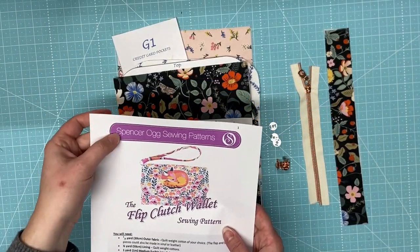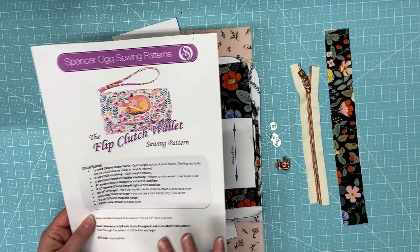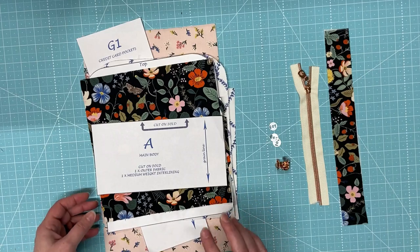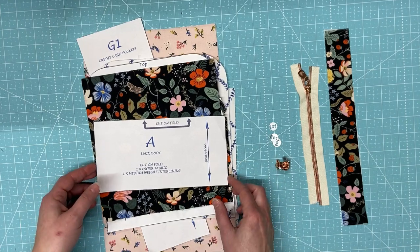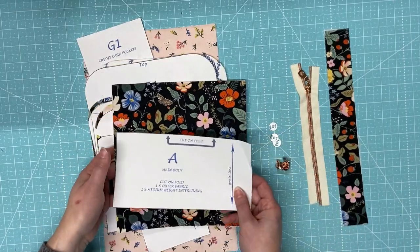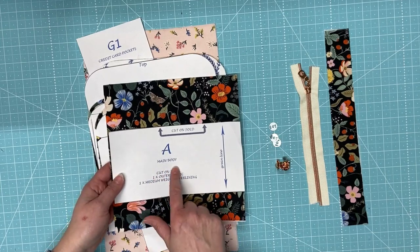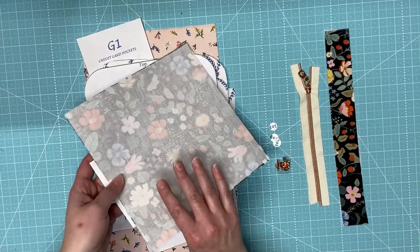So today we're looking at the Spencer Aug sewing pattern, the flip clutch wallet. The pattern will have all of the requirements you need on it, but I'm going to go through and show you the different components. I'm not going to give out any dimensions because this is a pattern that you would purchase — I will put the link in the description. So your main body will look like this, and I like to keep the pattern pieces together as I work. You would cut this on the fold. I did put some woven interfacing on the back.